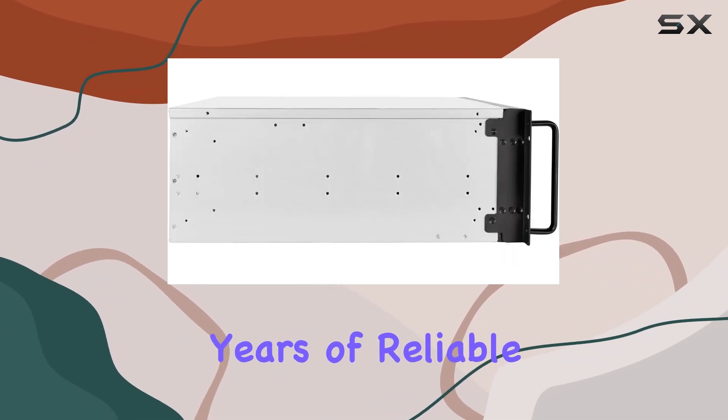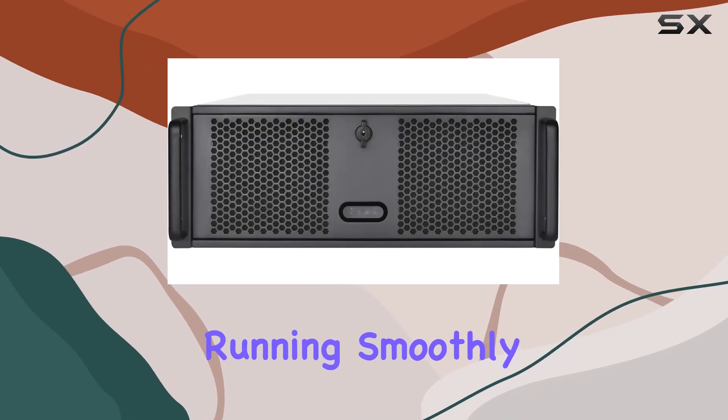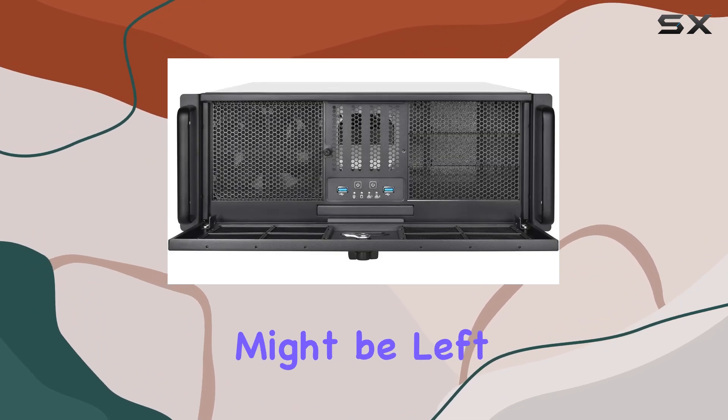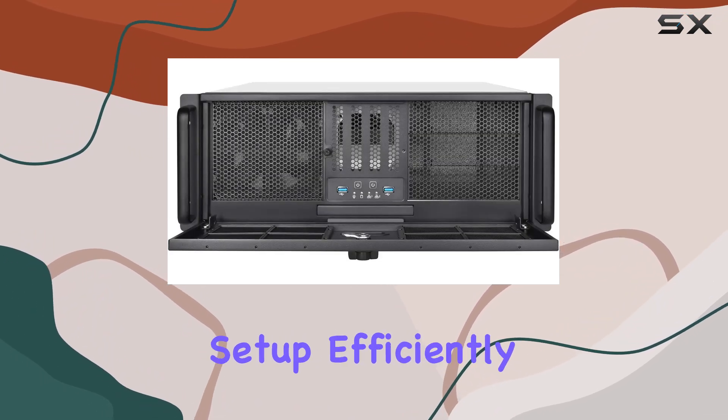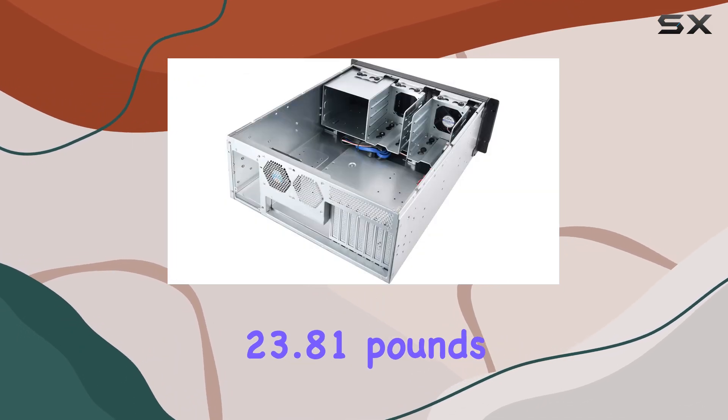In terms of cooling, the air-based cooling method keeps your system running smoothly, even under heavy workloads. While liquid cooling enthusiasts might be left wanting more, the air cooling setup efficiently dissipates heat, maintaining optimal performance.